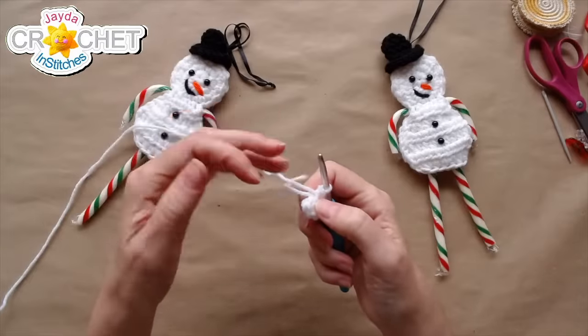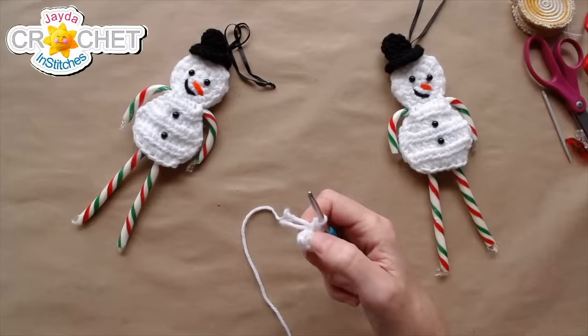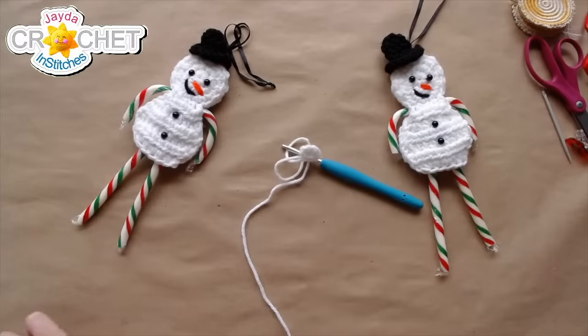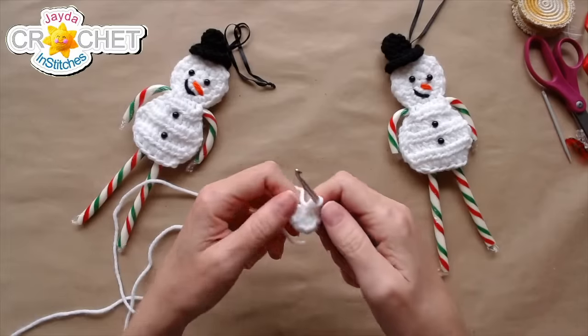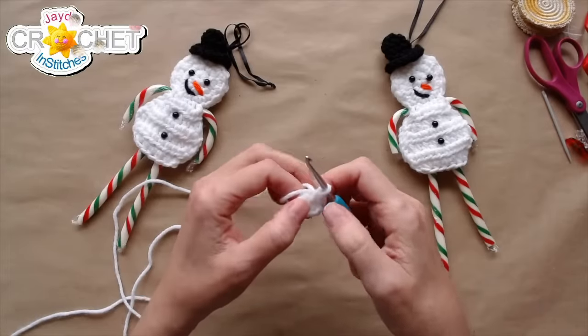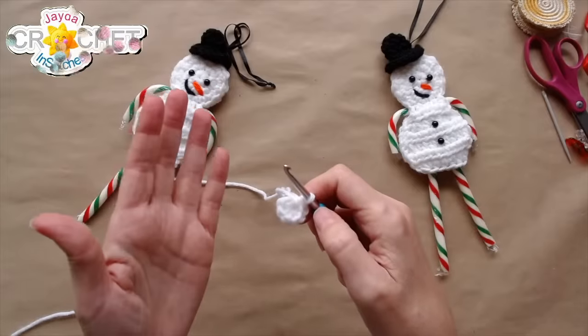You can leave your tail to the back or work over top of it — I'm going to work over mine so I don't have to worry about weaving it in afterwards. In row two, we're just going to double things up: two single crochet in each stitch all the way around, going from eight stitches to sixteen. We are not joining rows with a slip stitch — we're working in the round so there are no seams running through the head.